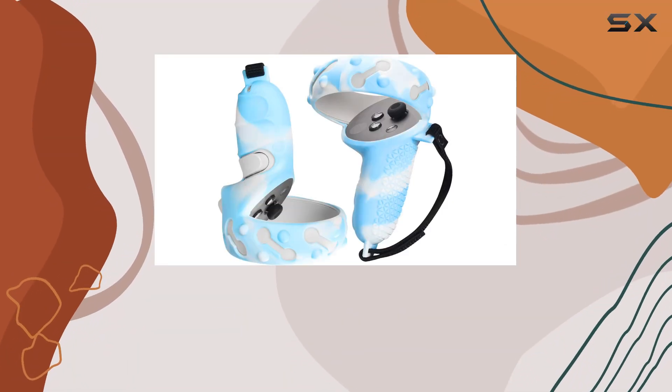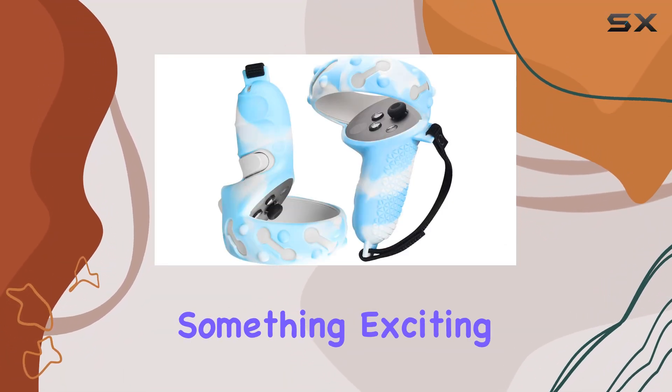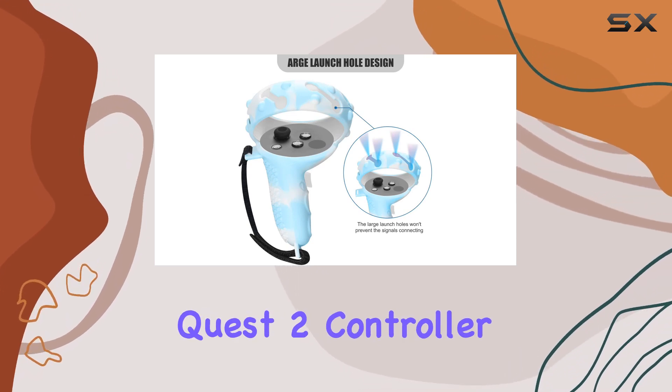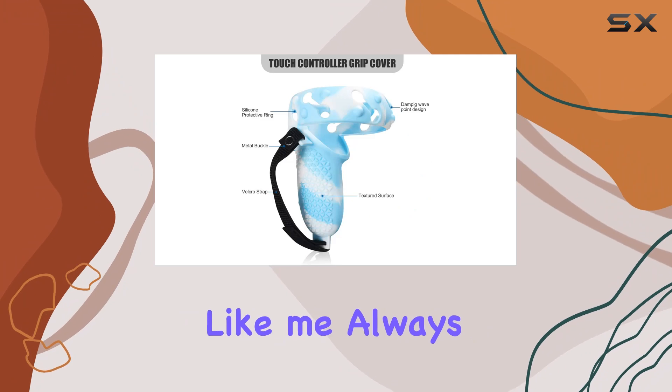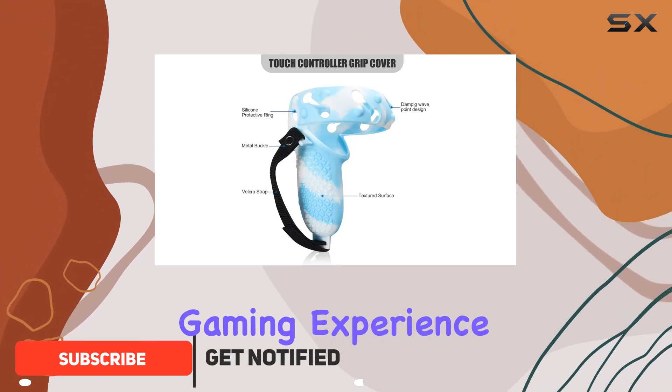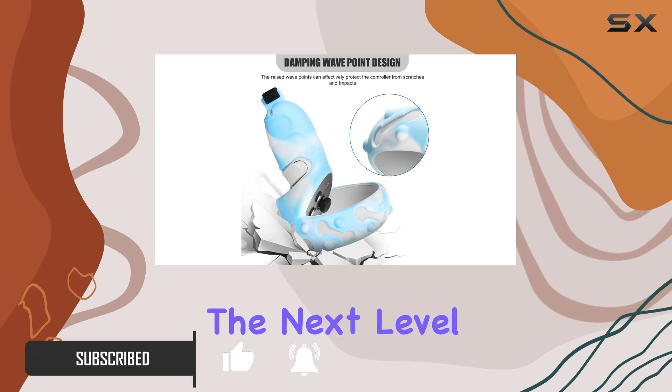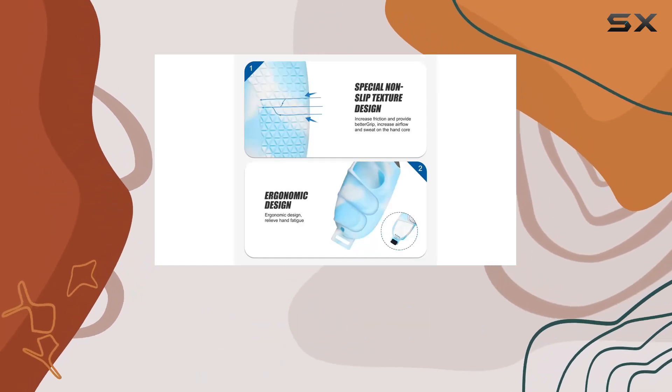Hey there, VR enthusiasts. Today, I've got something exciting to share with you all: the MACKN Oculus Quest 2 controller grips. If you're like me, always striving for the best VR gaming experience, these grips might just be what you need to take your gameplay to the next level. Let's dive into what makes these grips stand out.